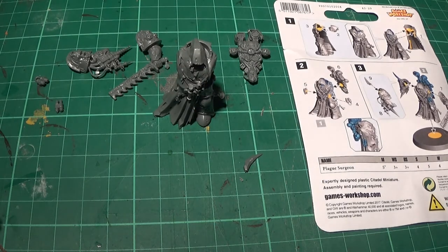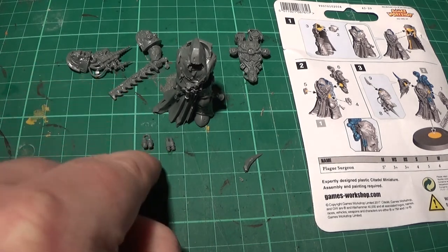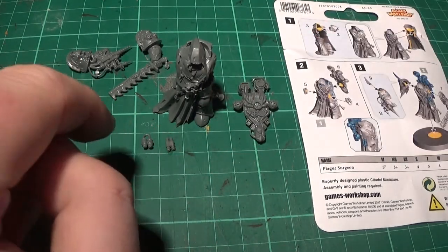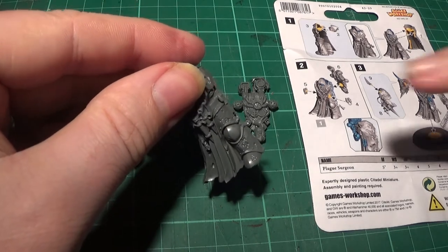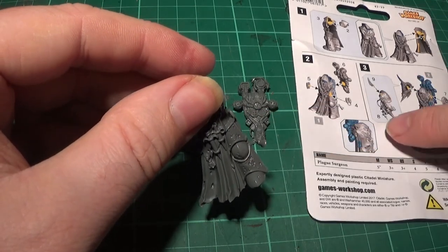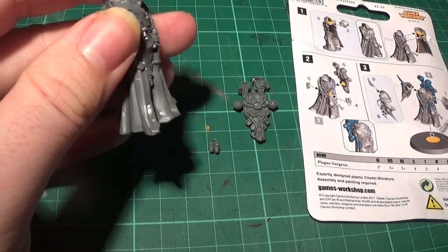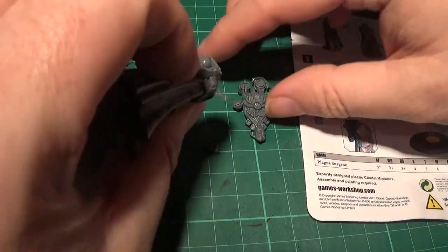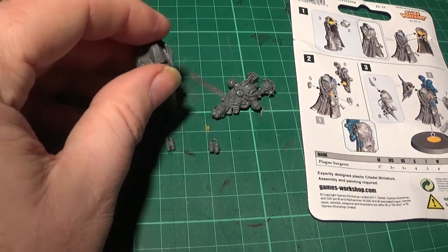Next up we have parts four and five — these little bits here. Part five is that one, and part four has got a little hoop on it. And then we have part six, which is the backpack. Part four goes on this side, and then we have part five which goes on the other side. The backpack is obviously going to go on the back. So we'll put those bits on and then we'll return.